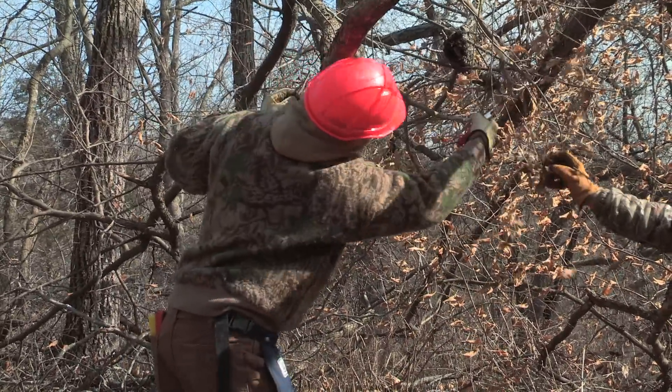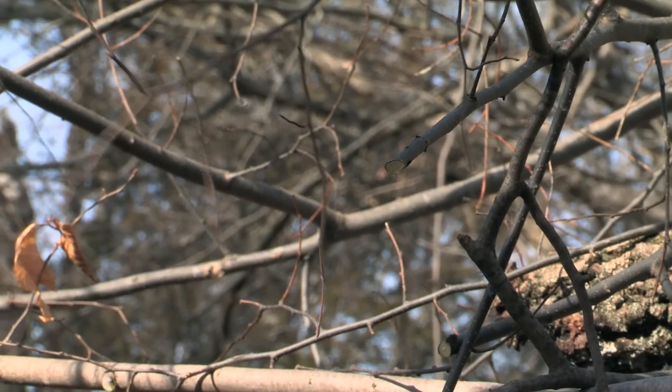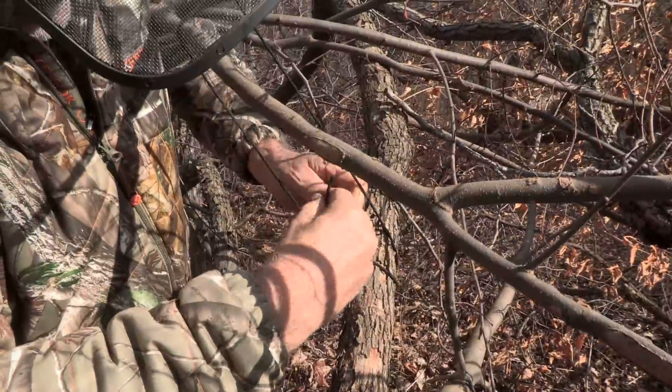When clearing out areas for travel corridors and working down into bedding areas — getting limbs and trees cut out of the way where deer are going to approach — I use a handsaw and clippers. I use a Silky Zubat handsaw and some good sharp clippers. These are just the minimum. Often if I know I'm going to do detail work, I'll pre-cut maybe 30 or 40 six-foot lengths of parachute cord and put them around my neck when going in to work on those bedding areas.